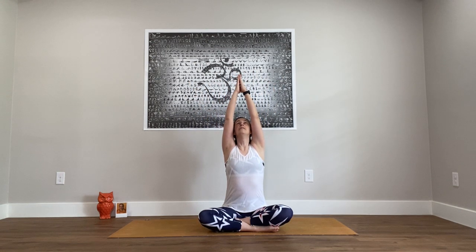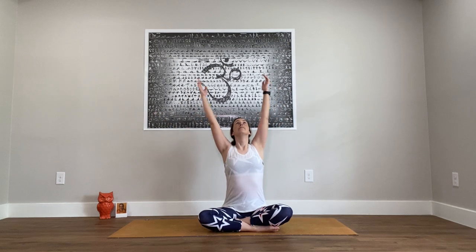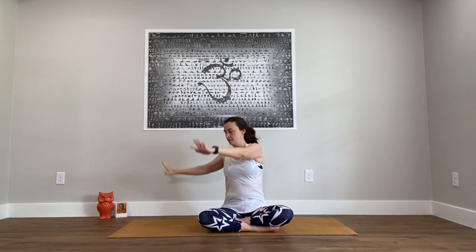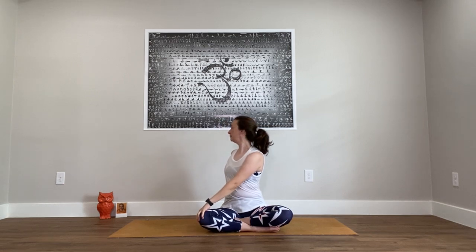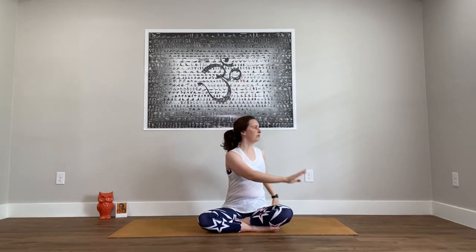Come to a comfortable seat. Let the arms come by your sides, then inhale, reach the arms out and up. At the top, lift the chin. As you exhale, the arms come down, chin returns to neutral. Inhale, reach up. Exhale, arms down. A couple more. Let's do another one — inhale up, and this time as you exhale, turn to your right side: right hand comes behind, left hand to the right knee. Inhale back up through the center, and exhale, twist to the other side. Do a few more rounds — moving twist: inhale whenever you come through the center, exhale when you turn. You can go on your own with your own breath.